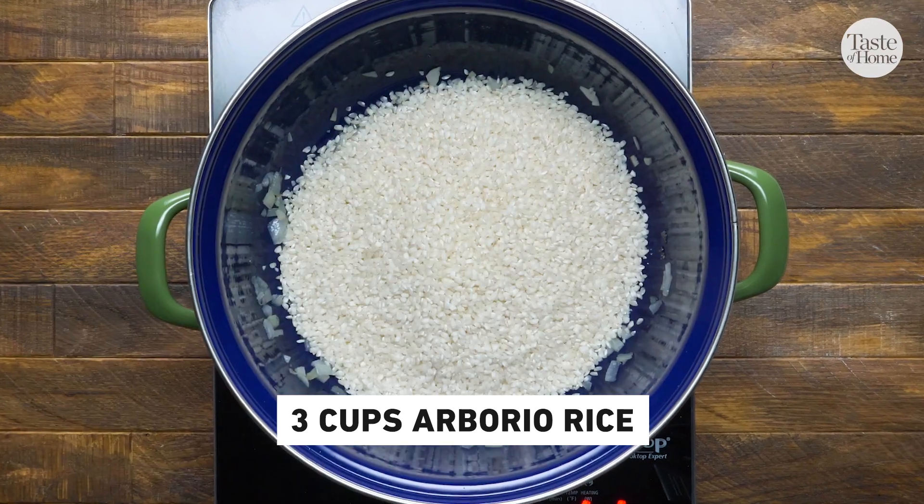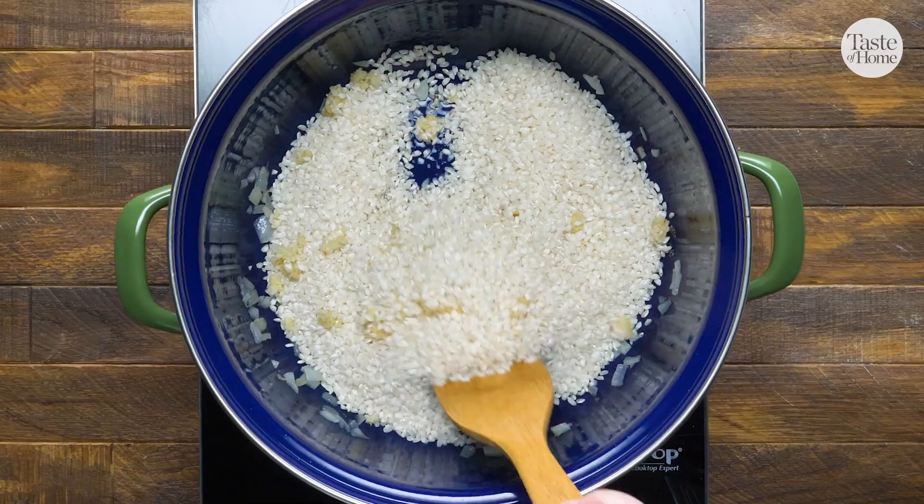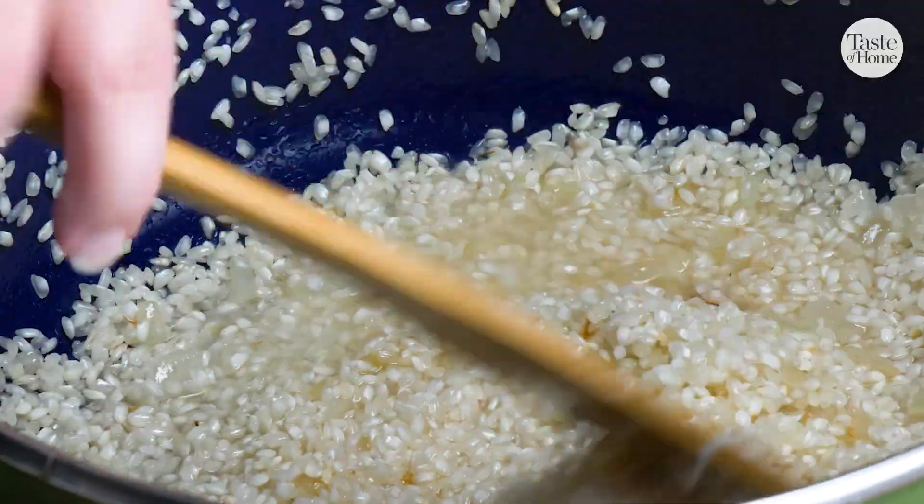Early in the cooking process, you add your rice to your onions and sauté it for a couple of minutes. This adds a toasted, nutty flavor to the dish. You really want to make sure that you don't skip this step.